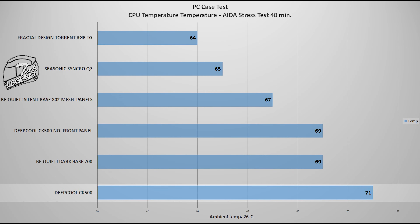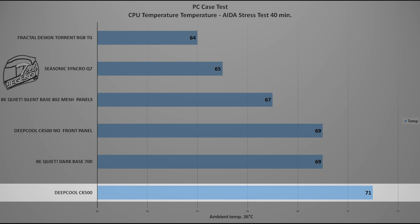The maximum CPU temperature reached with the CK500 is 71 degrees Celsius, with the CPU overclocked to 4.3GHz and running the stock Intel CPU cooler. This temperature is due to the front metal panel which restricts the airflow going inside the case. With the front panel removed, the temperature dropped by 4 degrees. With just two 140mm fans spinning at a maximum of 1000 RPM each, the CK500 cannot be compared with high-end cases, but it still performs good enough for its price range — that is, if you remove the front panel. With the panel installed, temperatures will be higher as the fans are not getting enough air into the system.